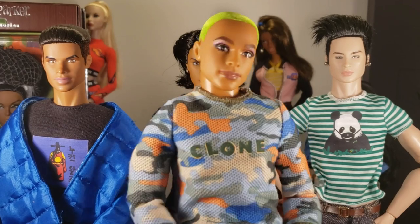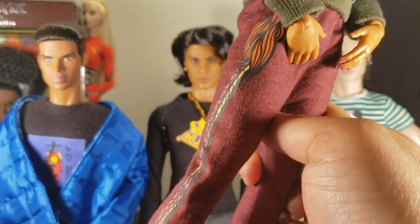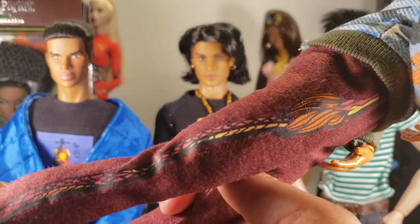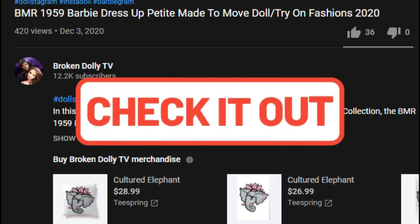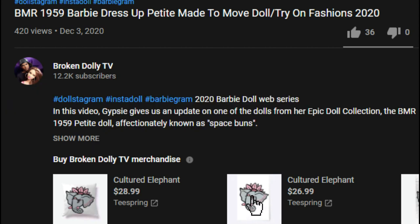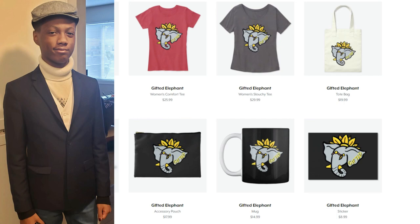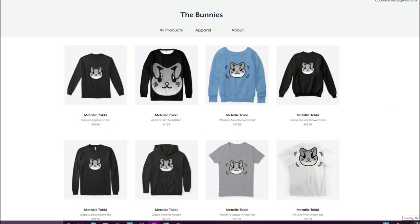Here's my BMR guy wearing some custom pants that my son did for him — basically sweatpants with a dragon snake design on the side. If you like these designs, check out all the cool merch we have available. All the icons are right below the screen in the description box — click any of the images and they'll take you right to our merch shop. You can see all the cool designs that my son Gino has been working on for our dolly fans. Coming soon: custom clothing for our dolls as well, so we can match with our dolls.